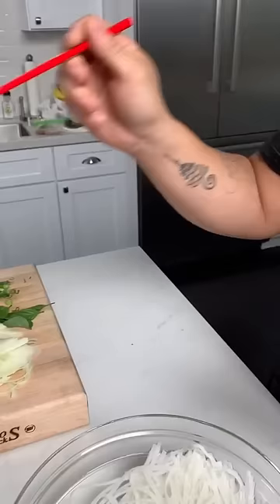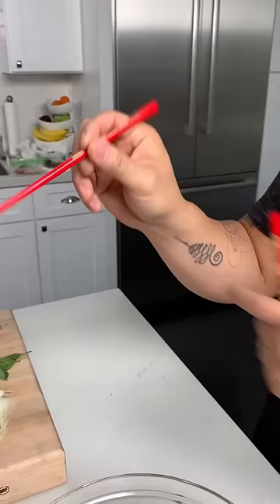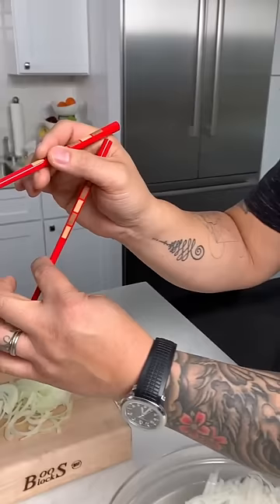First chopstick is a writing grip, with your thumb, index, and middle finger. It's almost like a paintbrush grip or a writing grip.